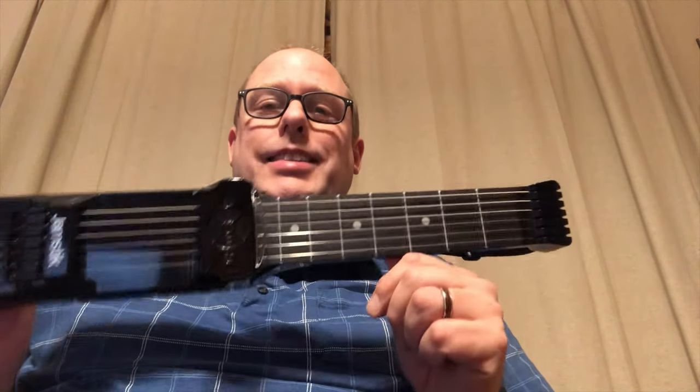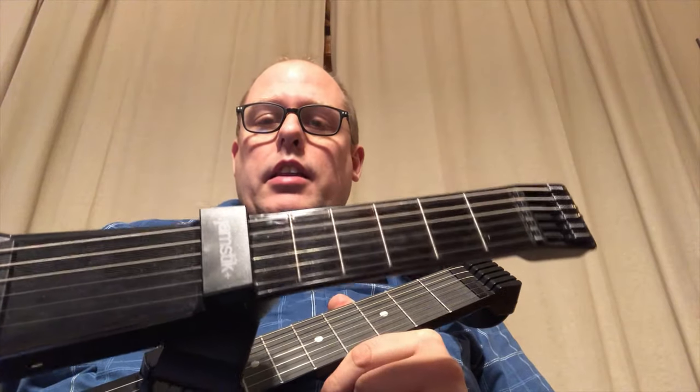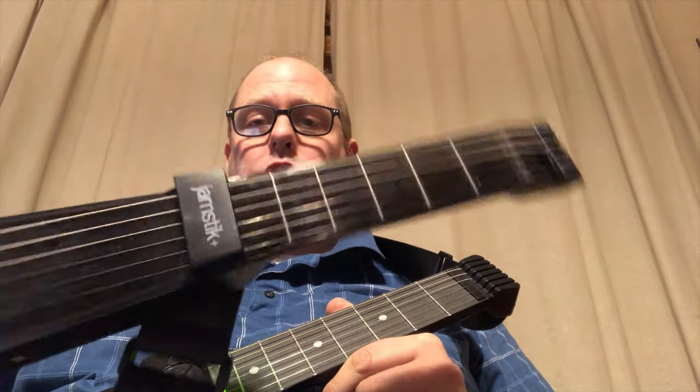Hi there and welcome to the channel. I just wanted to do a quick introduction to the Jamstik 7. This is a new product by Zivix. It replaces the previous Jamstik, the Jamstik 5 or the Jamstik Plus.